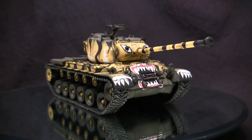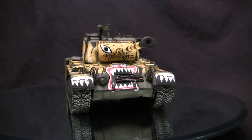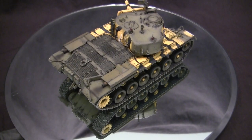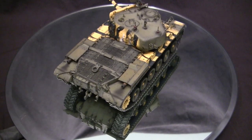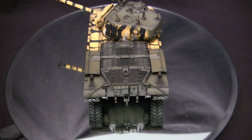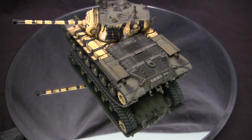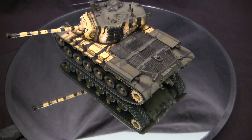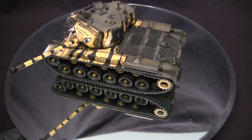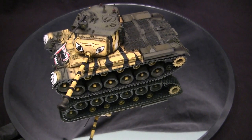The M26 was a revolutionary tank design — a complete departure from the vehicles that came before it: the Sherman, the Lee, and even the Stuart. The Pershing was one of the first US tanks to utilize a torsion bar suspension as well as a rear-mounted power pack, designs that carry through to today on vehicles like the M1 Abrams. However, as revolutionary as the M26 Pershing was, it had several drawbacks that hindered its performance, namely with its engine and transmission design.